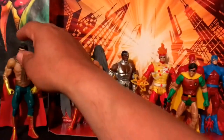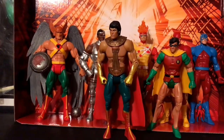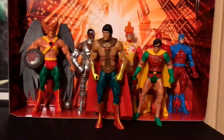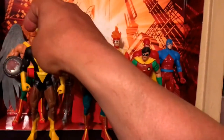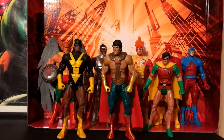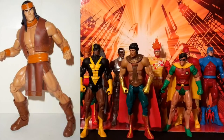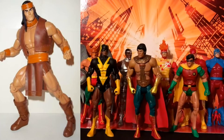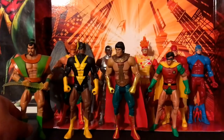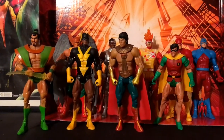Later on in the cartoon you would always see Eldorado — a pretty obscure character but they made him in this line, which was pretty cool. Then you had Black Lightning. These were all from the Apache Chief wave — Apache Chief is a connect figure that I really want to get. I've been looking around and I'll pick him up eventually. The only other one from the Super Friends was Samurai with his flame sword, which was pretty cool.